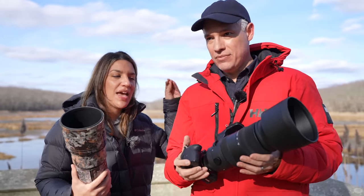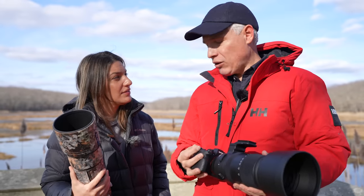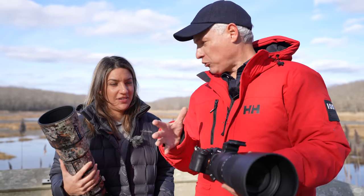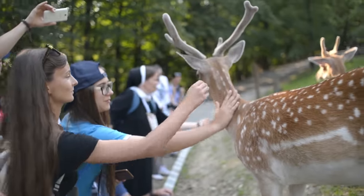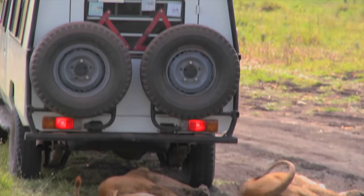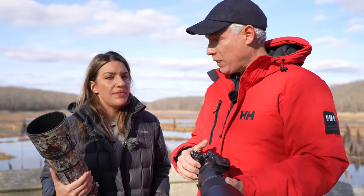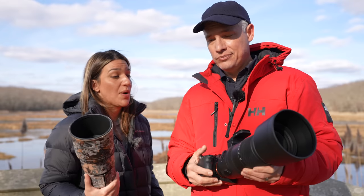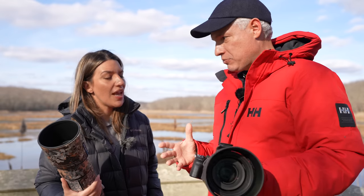You have that 60 to 200 range which the Sony doesn't have. It's like getting this lens plus a free 70 to 200 f/4 built right in. At the zoo, sometimes animals are far away but sometimes they're up close. On a safari, you can't be switching lenses — an animal can be on the horizon or come right up to your truck. It adds so much versatility.